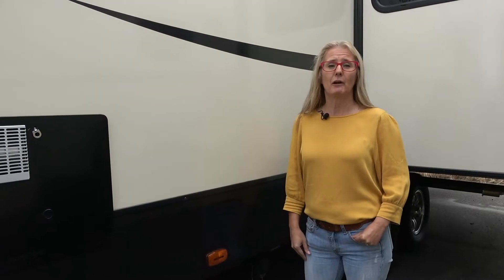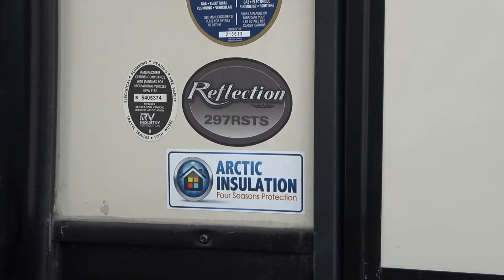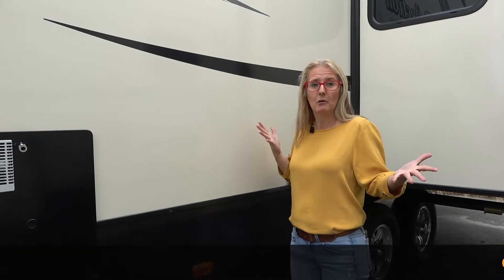We're going to show you the Grand Design Reflection 297RS TS. Now this is a bumper pull, so we thought that was interesting and we're going to take a look and show you everything about it.